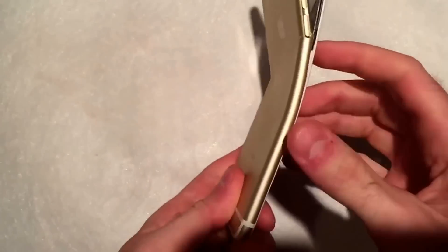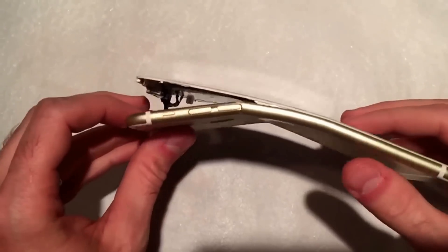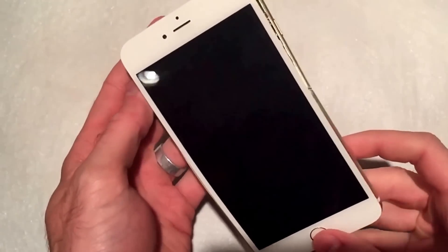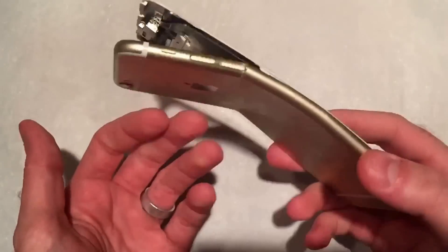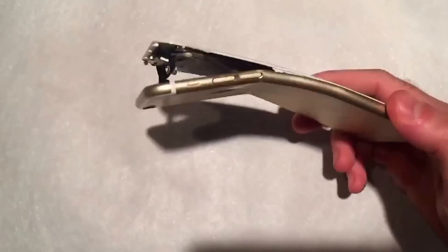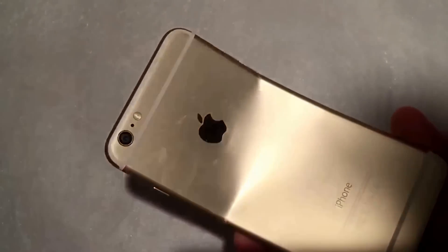Okay, so there you go. I was barely pushing on it at all, and that's what you get. The screen doesn't work anymore. Yeah, not very durable. I barely put any sort of pressure in that at all and completely destroyed — absolutely destroyed.